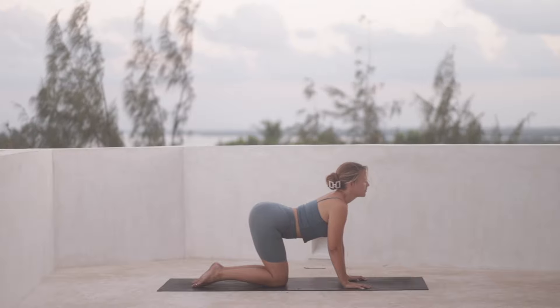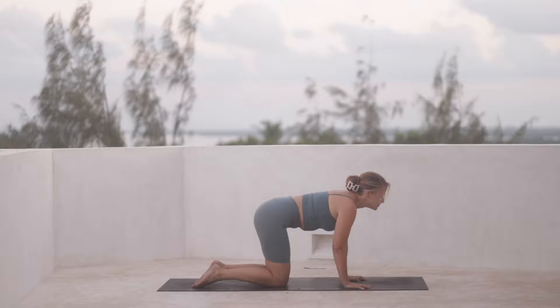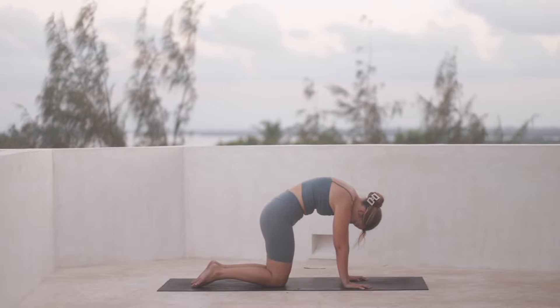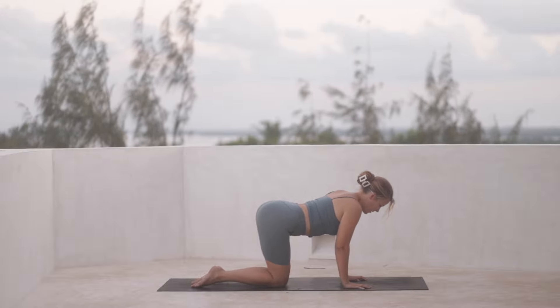Keep going with your breath for one more round of inhale and exhale. And then find a neutral spine.